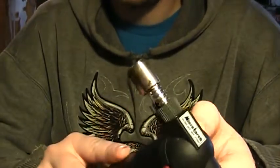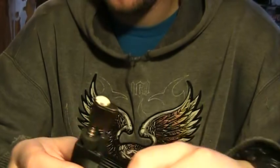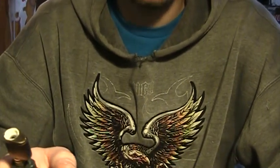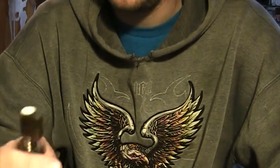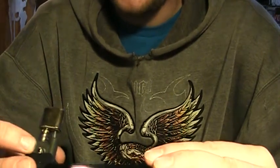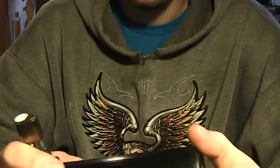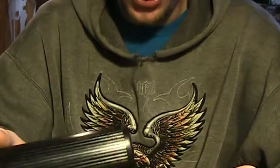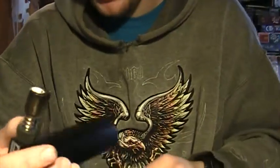Some guy at Goodwill said, 'Oh, that's a CO2 gun where you shoot air into your tires.' I'm like, really? That sounds stupid. So I didn't get it. And then Ryan, my friend, bought it, and basically we traded — I got it for a little tool screwdriver set.